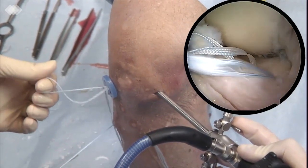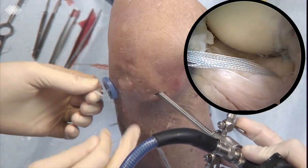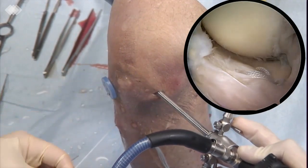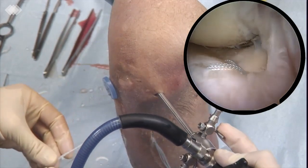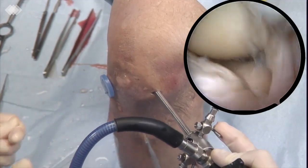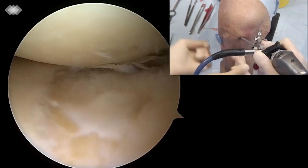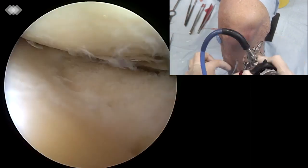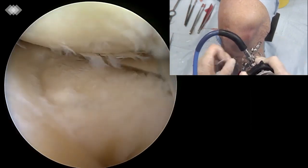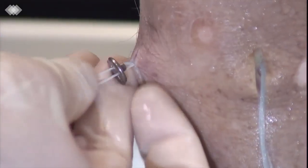The suture tape is then passed through the tibial tunnel and the joint space opening is observed. The mid portion of the extruded meniscus moves to its original place.